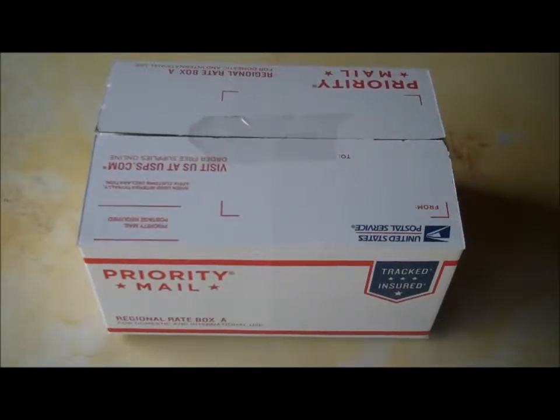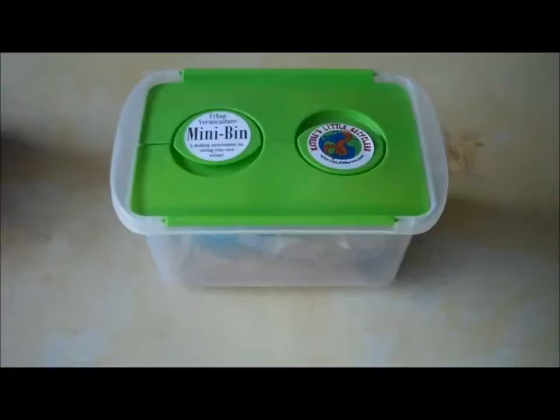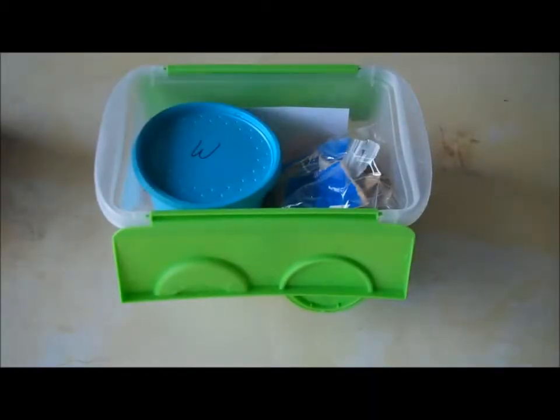Your Nature's Little Recycler's Urban Vermiculture Mini Bin Kit has arrived in the mail. Here's the first surprise — it could be any one of several colors. Everything's packed in the bin. Let's see what we have in here.